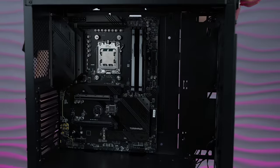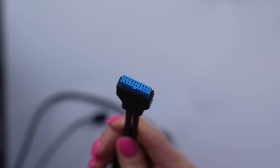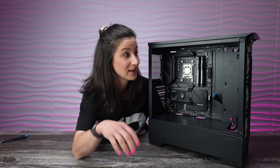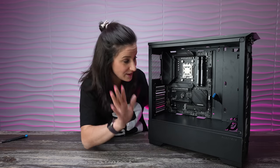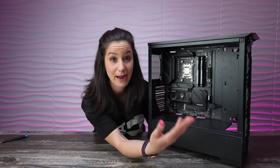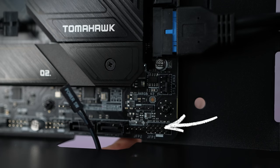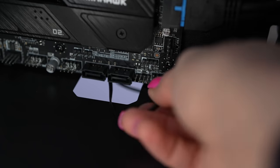Now we're going to start working on our case cables. First is the USB 3.0 cable — be very careful plugging this in because it's easy to bend the pins. It's easiest if you bring it up from the second hole from the bottom and gently slot it in. Think about where each cable needs to go on the board so you route it in the most efficient pattern. The power switch is next — it goes right down here on the board. On some cases you'll find the power switch bundled with LED plus, minus, and reset, but on this case it's just a power switch.